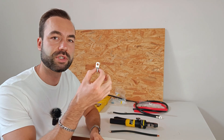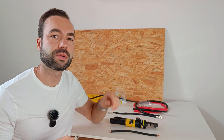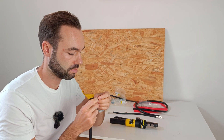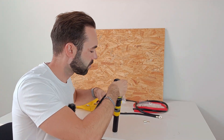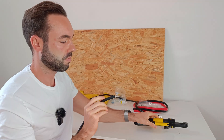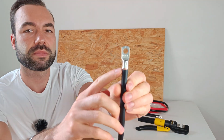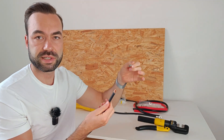Let's crimp a cheap lug using the correct die of 25mm square or 4 gauge. When I finish the crimp, let's do a pull test. I now crimped the lug — let's do a pull test. You can see it came right off.